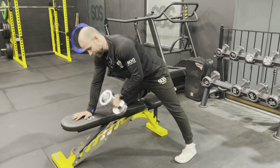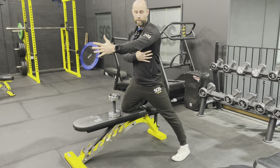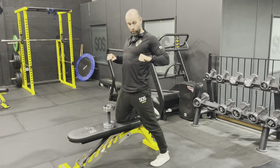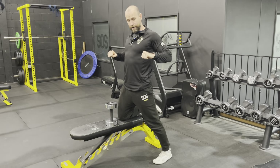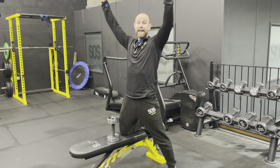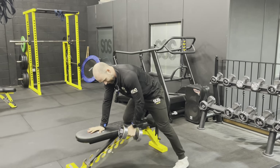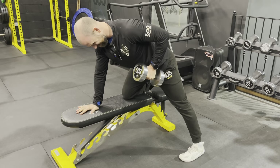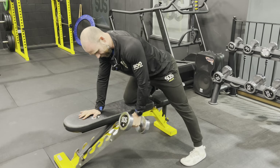The next mistake people make with back training and rows is not pausing. The muscle works more as you get right in — a bit like the bench press where it gets harder at the bottom, on a row it gets harder as you come in, similar to a chin-up getting harder towards the top. So make sure you're spending more time at the top position and then releasing. Pulling in, pausing, releasing — pulling in, pausing, and releasing.